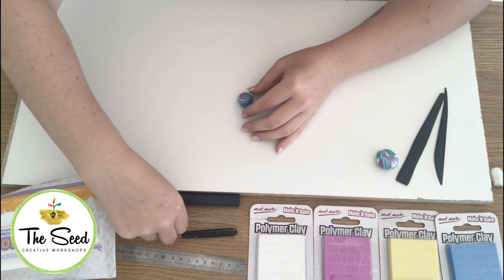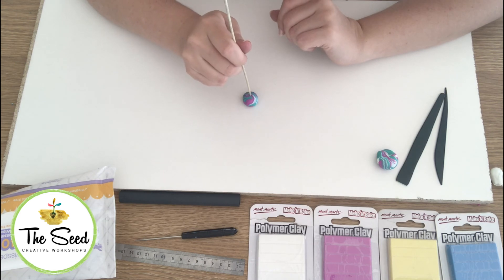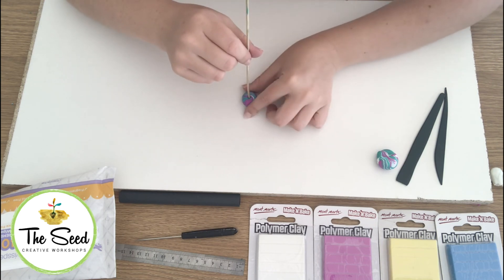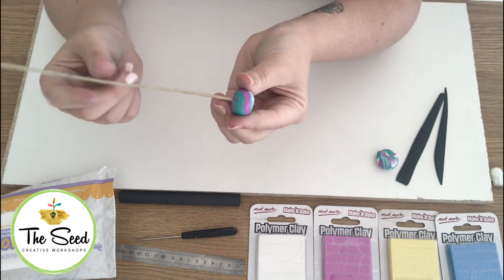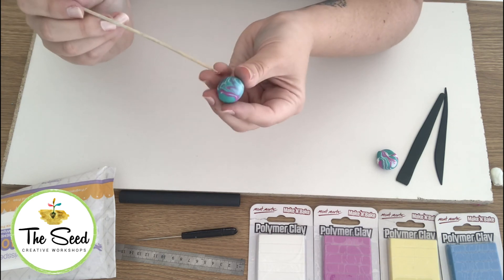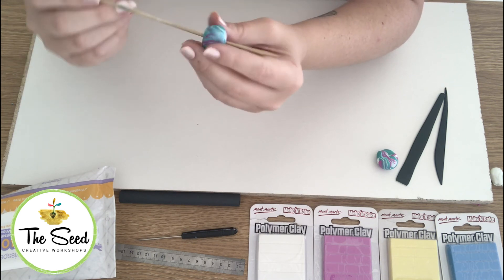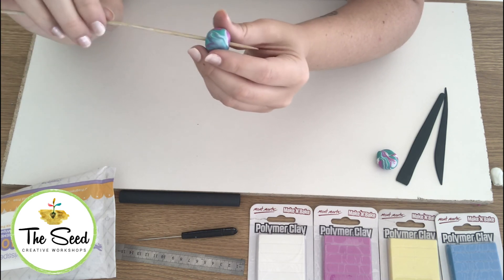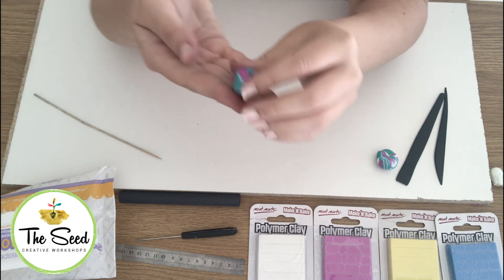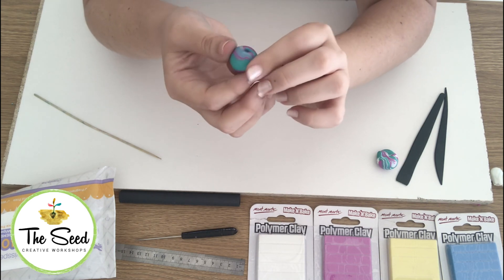Then we're going to take our skewer, place our ball down on the board, maybe squish it down a little bit, and put the skewer directly through the centre. It's a good idea to twist your skewer around, pick it up, and push through the other side. Always turn your bead over and push back through the other side when making a hole. Make sure you make a good decent size hole — a bit bigger than you think you might need — because when the clay bakes it will actually shrink a tiny bit and your hole might close up a little. So there you have your very first bead, which you can use on a necklace, a bracelet, or maybe even a key chain.